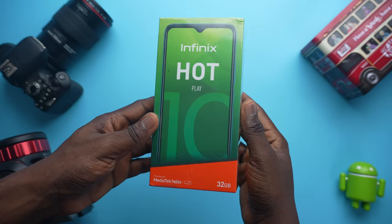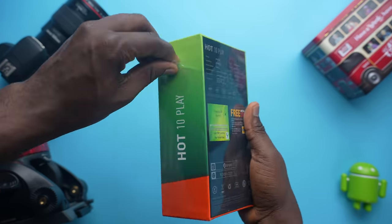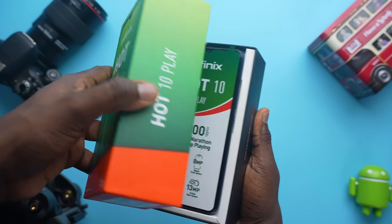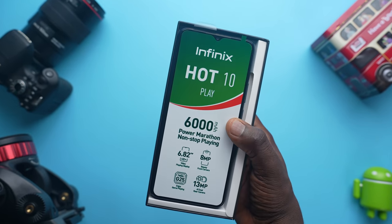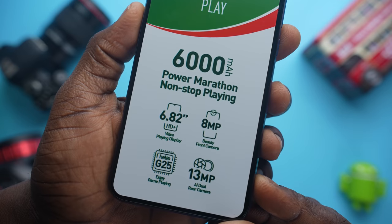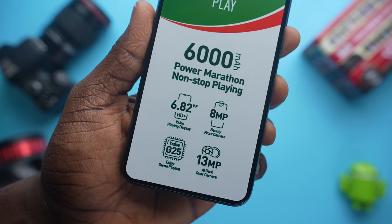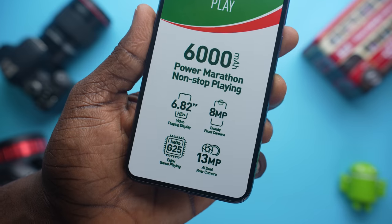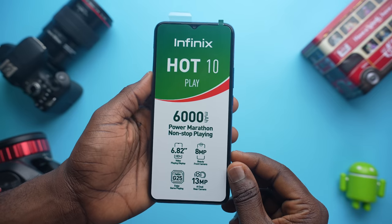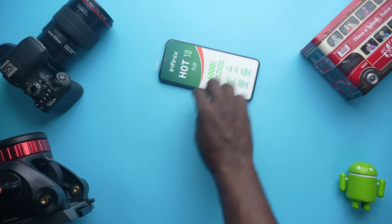As far as the unboxing experience, you get the usual Infinix green as you can see on their quite popular budget devices. Taking the wrap off the Infinix Hot 10 Play and opening the box ushers you into the smartphone itself. You get the main highlights or specs that Infinix wants you to latch on: 6000mAh battery, 6.82 inch HD plus display, 8MP front facing camera, Helio G25 processor, and a 13MP dual camera setup on the back.